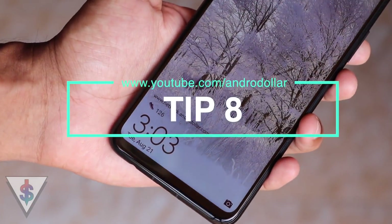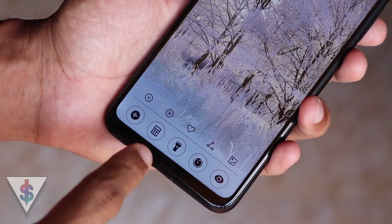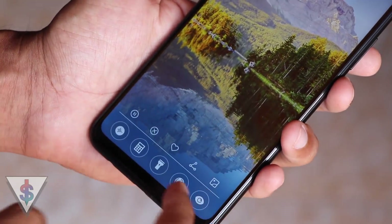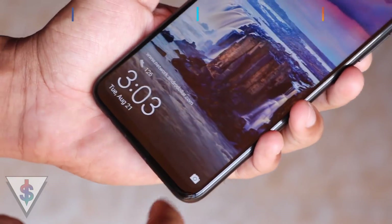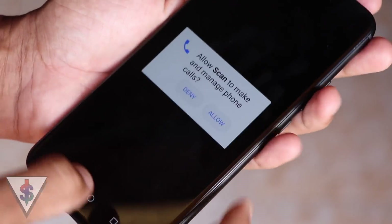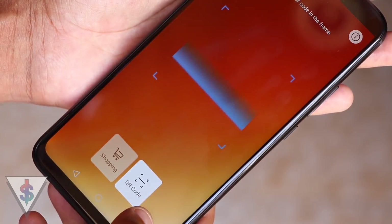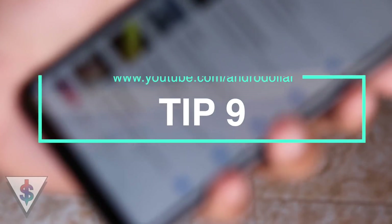The next tip is Lock Screen shortcuts. On your home screen, just slide up and there will be awesome shortcuts like your calculator — it's instant. You can also easily turn on the flashlight with a single tap, or scan a QR code right from the lock screen. All of this without even unlocking the phone. The next time you're in a hurry, keep in mind to use these shortcuts on the lock screen.